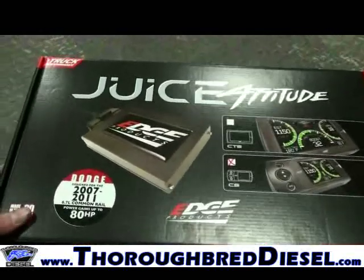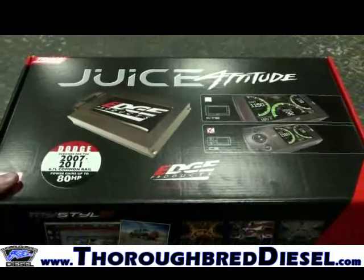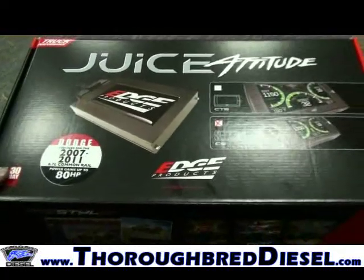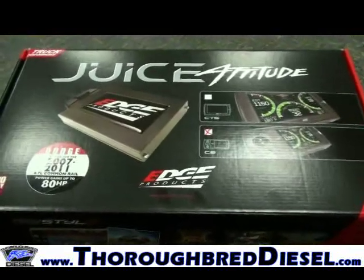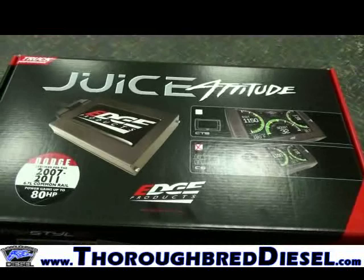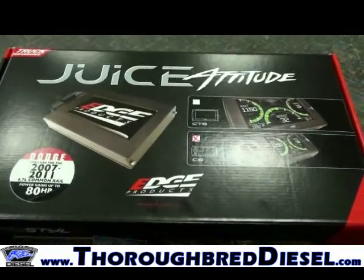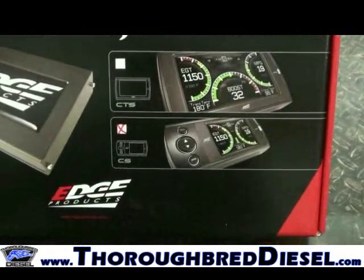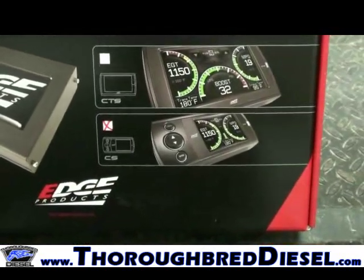You'll very rarely have that happen. Edge does an awesome job with their quality control. They weigh every product so they'll know if there's even a nut missing from any of these packages. You should receive everything that you need. This is the CS model — the color screen model — and we're going to get started with our installation.